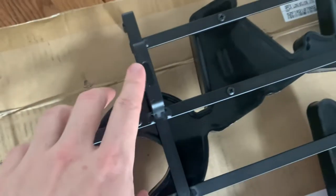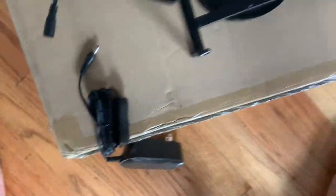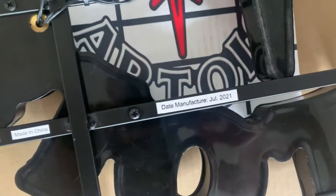So there's wiring going in and out of each of the little parts. Here's where the nails are gonna go in the wall to hold it up, and here's where we'll put in the power cord. Dated manufacture July 2021 — cool.